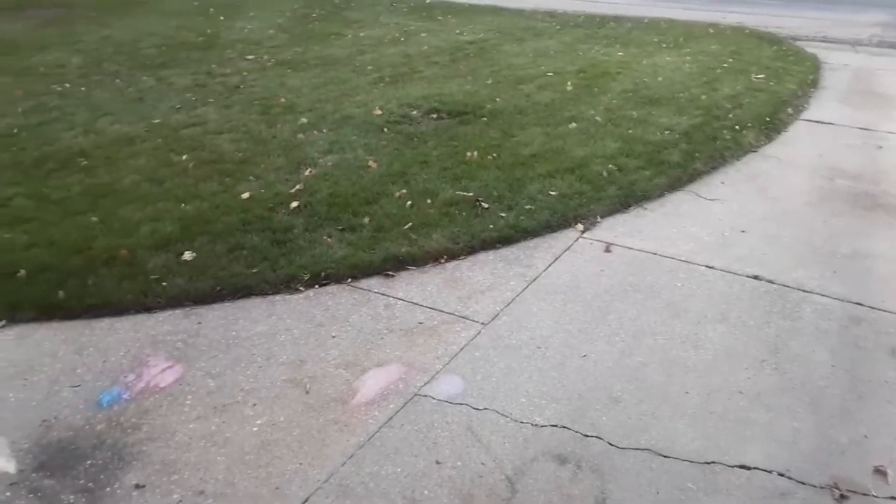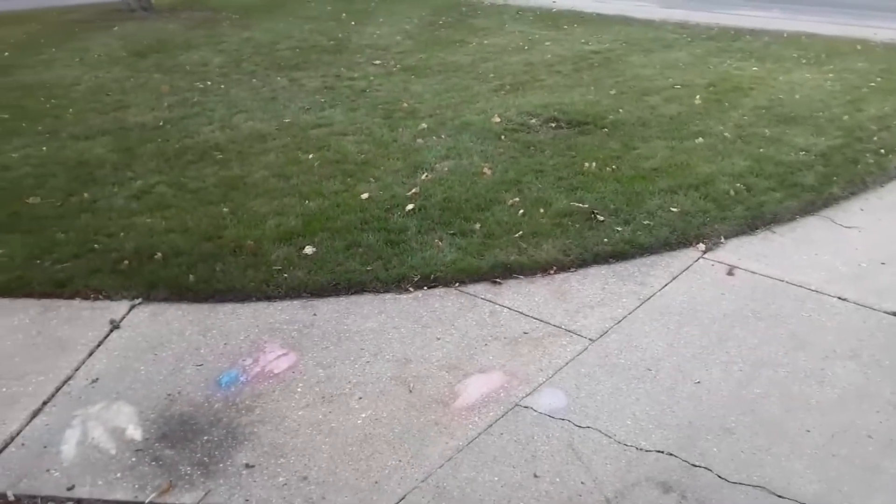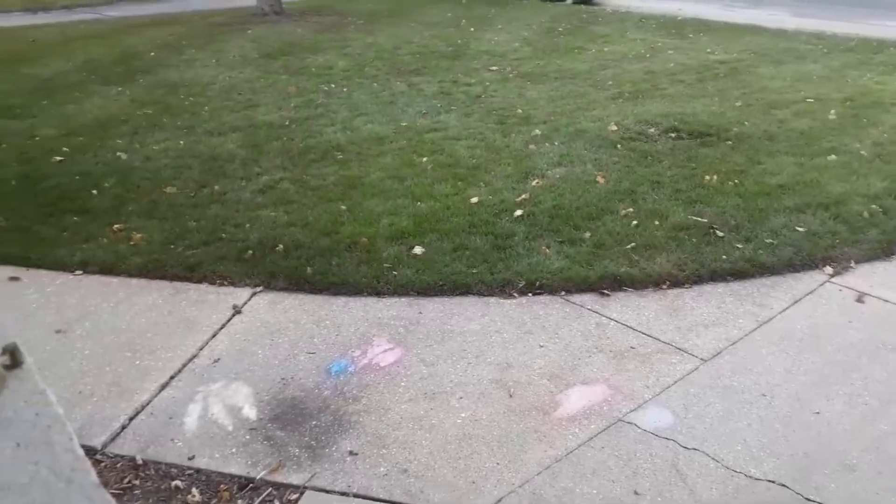And if you're not sure if it's time for you to start mowing your lawn, check out this video right here.